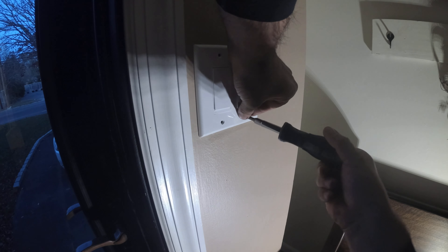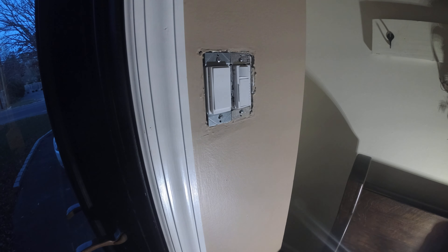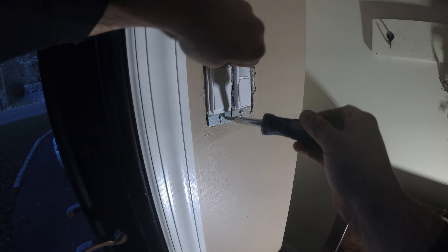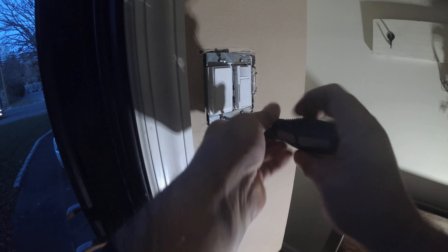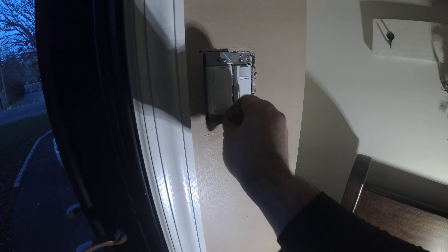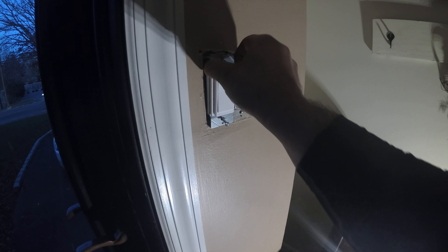I'm just taking these off. More screws — set them aside. Pop off the cover plate. Then you expose the switch we're going to need to replace, which is this one right here. It's just your Phillips. I'm going to undo that. Nice and loose. Once you know it's loose, you know you are free.